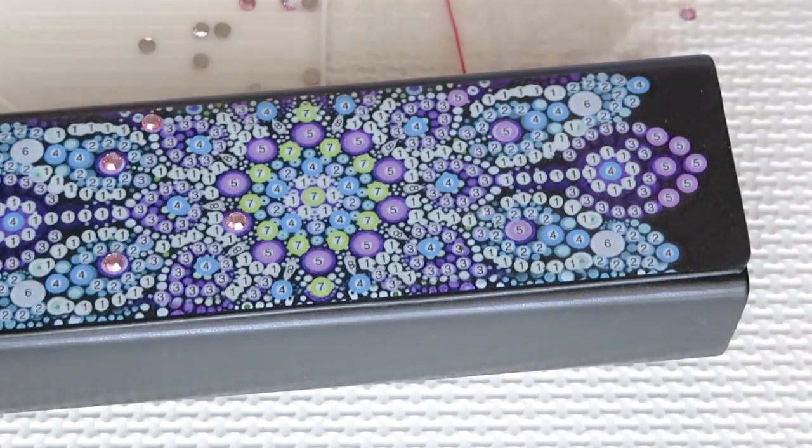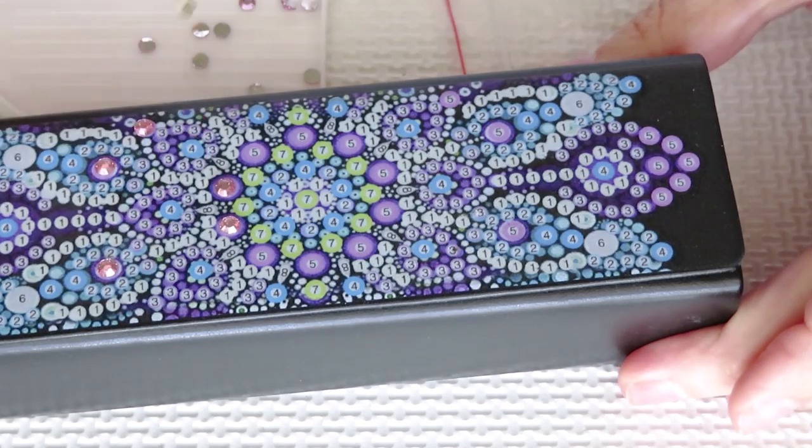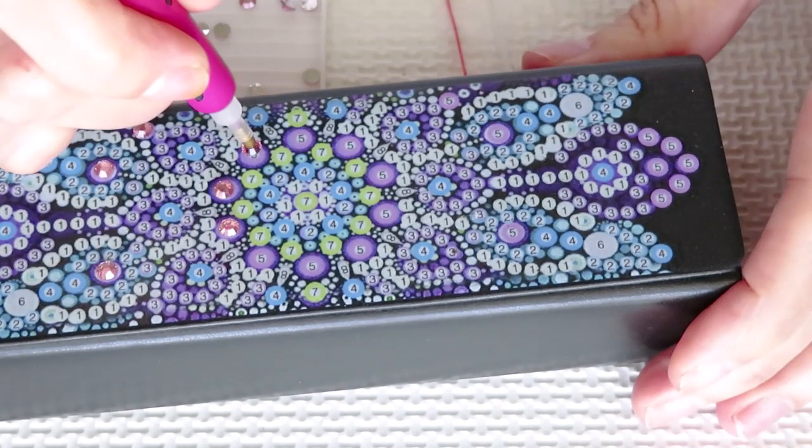Let me refill quickly or just grab my other pen - maybe this one. This one looks like it has fresher wax. No, I still need to refill the wax. Alright, let's do it now.